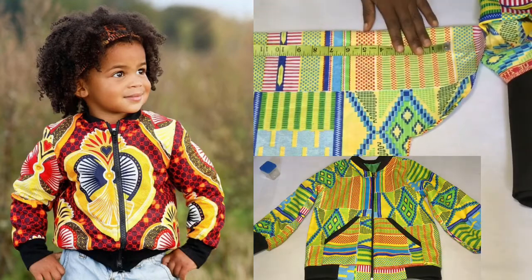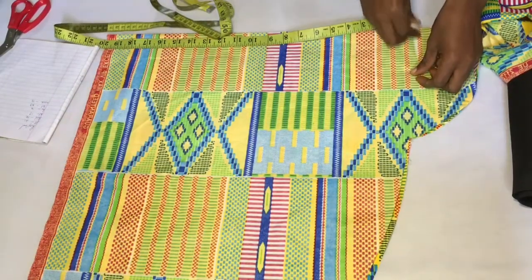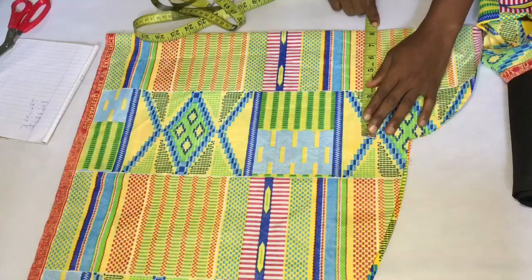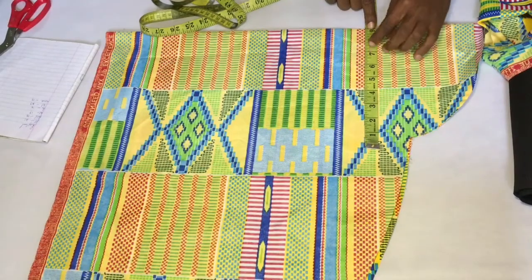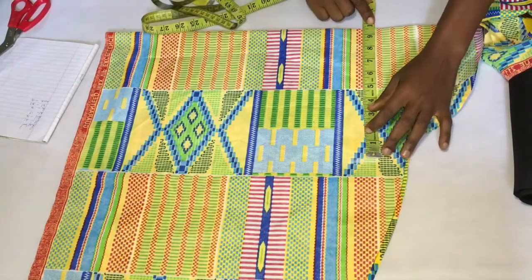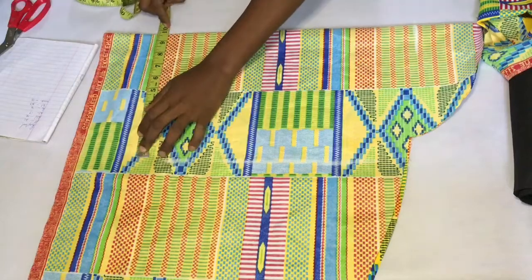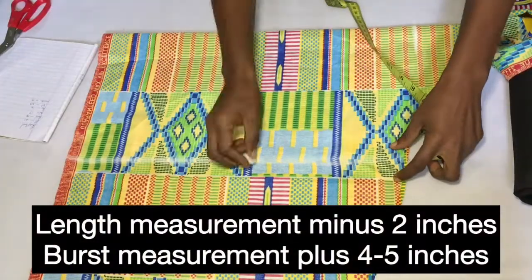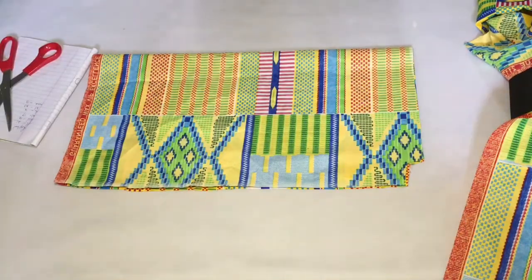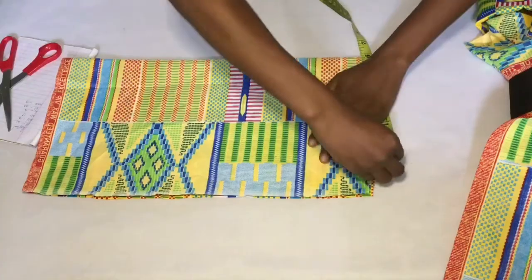I told my mom about it and she gave me some pieces of material, so we are making it for him. To start, I folded my fabric into two, ensuring it was wide enough for his bust measurement, which is the bigger part of his body. I measured out the length I wanted the jacket to be and removed two inches from that because we're going to add a two-inch band at the end. The straight line I'm marking now is the bust measurement, and I added about four inches to his actual measurement because bomber jackets are usually big.